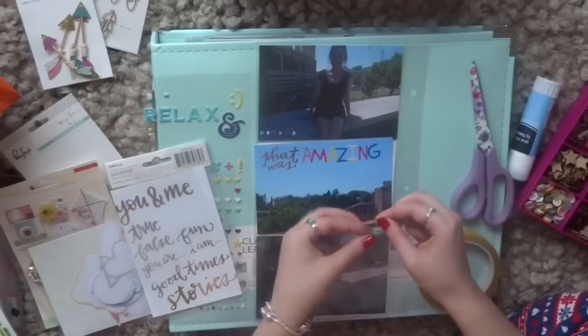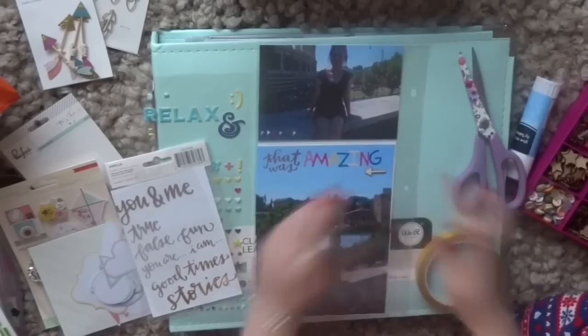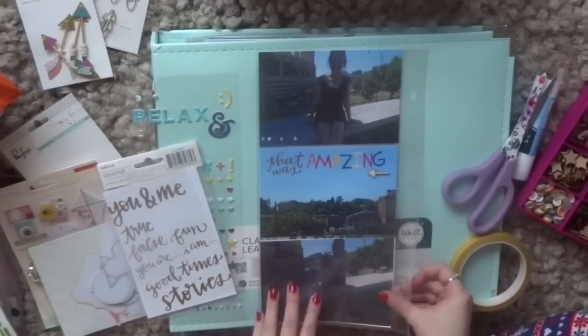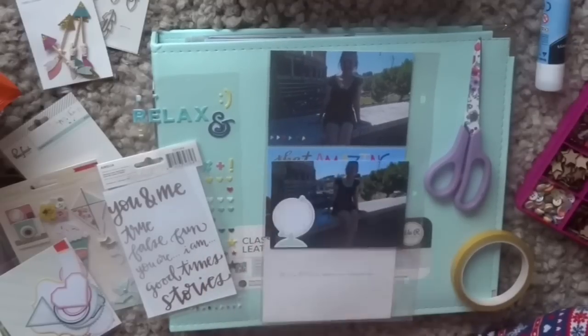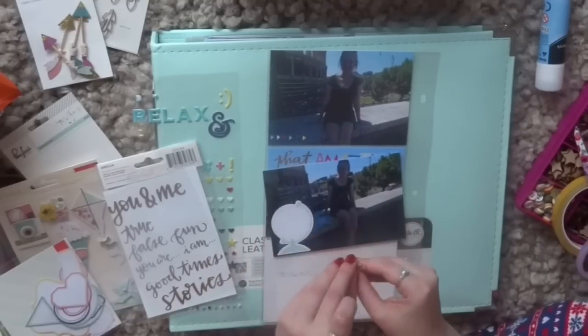And this photo I'm embellishing at the moment is of the hill next to the Colosseum, and despite the fact that I did two years of ancient history at college I now can't remember what that hill is even called. But there's a lot of really pretty architecture and buildings on that hill so we went for a walk up there as well.